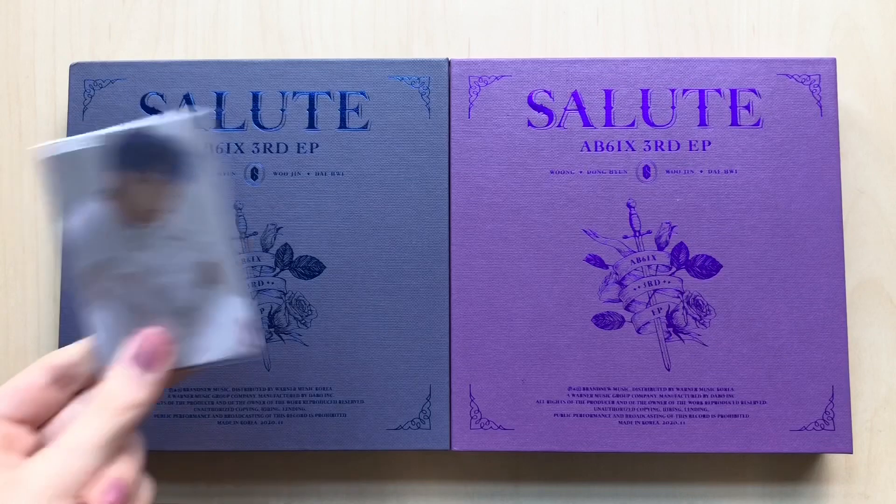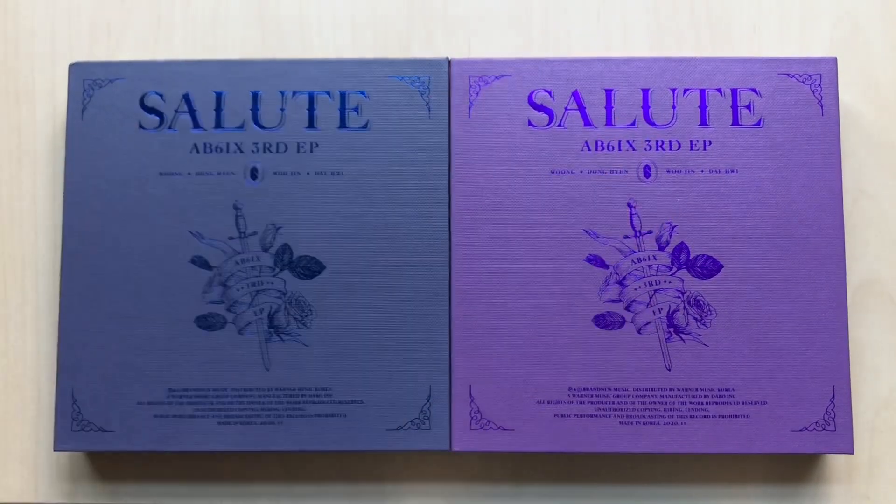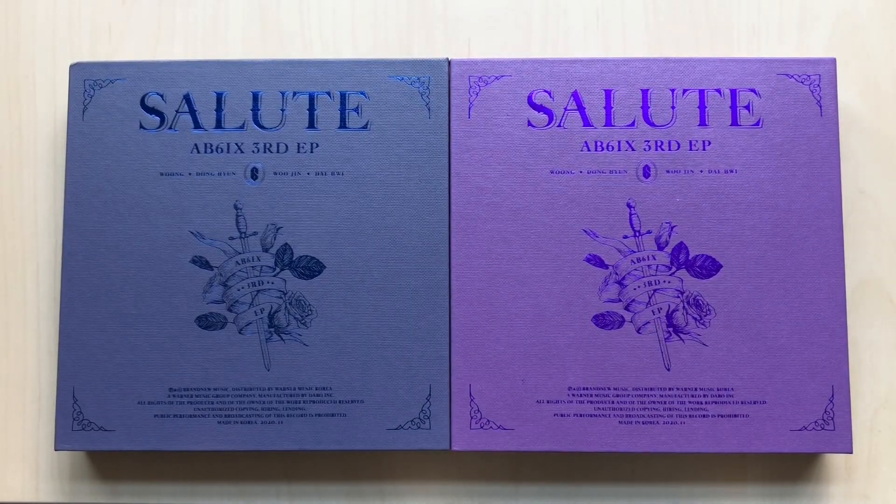We also love that the seller gave me OT5 freebies. But we're not going to go through them because I already went through these freebies in my Sixth Sense unboxing last year. Anyways, yes, let's get into it.